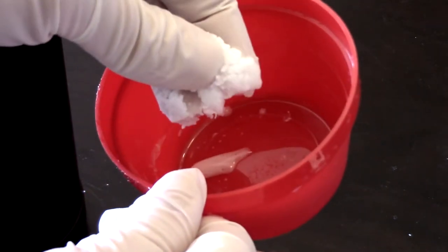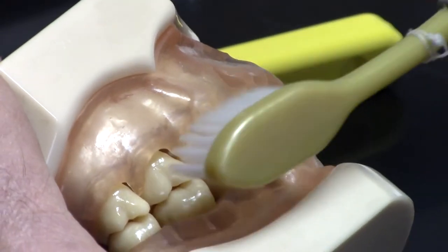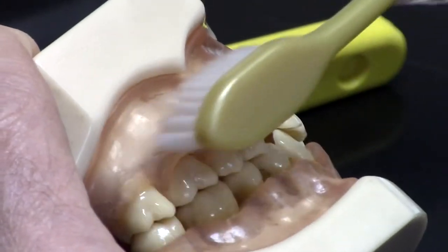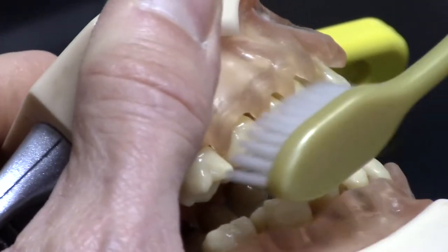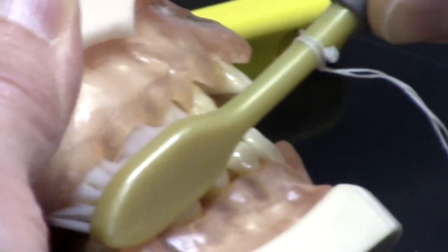And now the art of brushing — the technique. Brush with tiny jiggling strokes up and down, left and right, tiny circles to allow the bristle tip of your toothbrush to go as deep as possible on the tooth surface below the gum line where the germs are hiding.